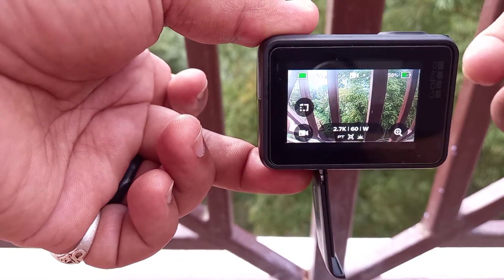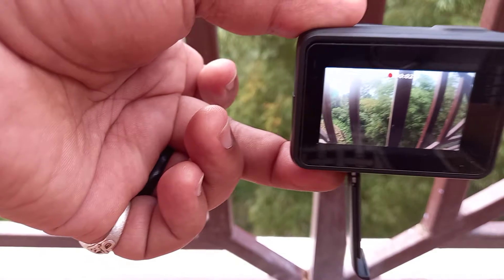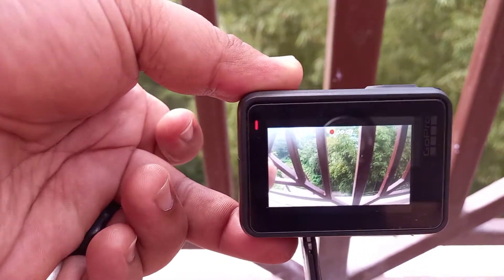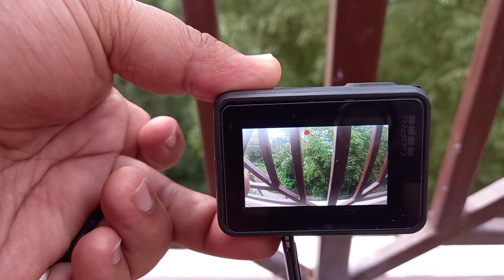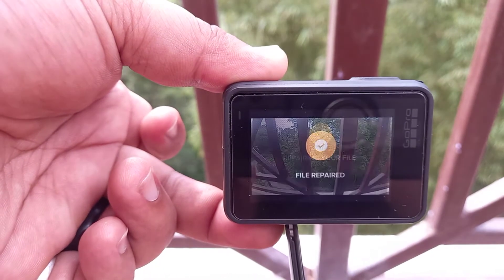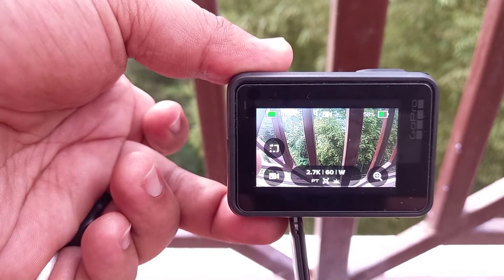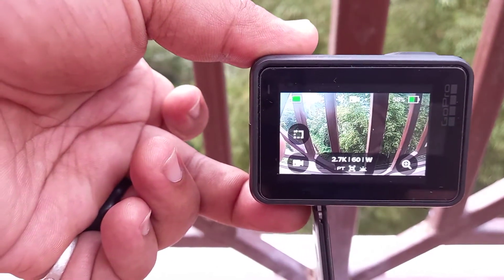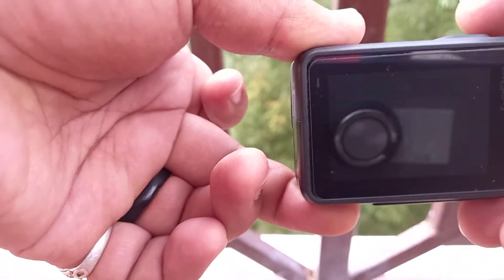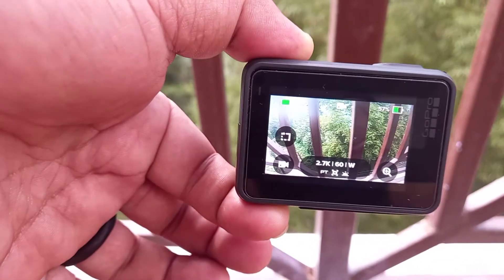When I want to record, I press the record button and it starts recording — let's see how long it will record before it stops. It stops like this, and it keeps happening again and again.